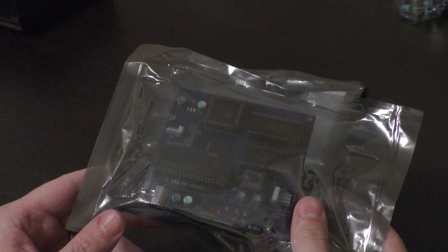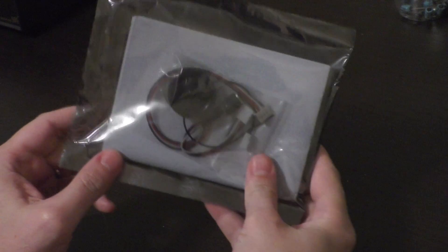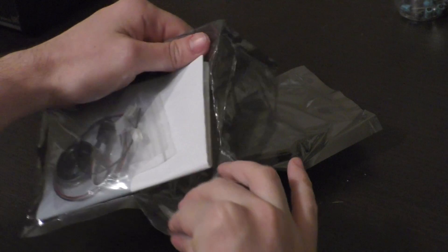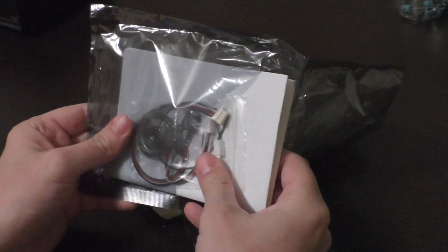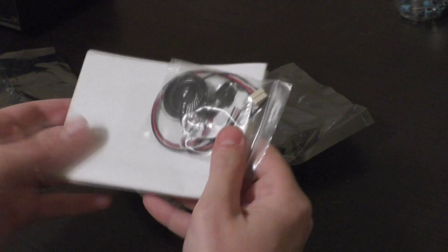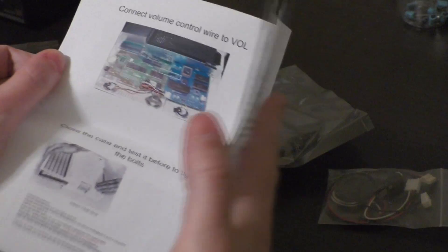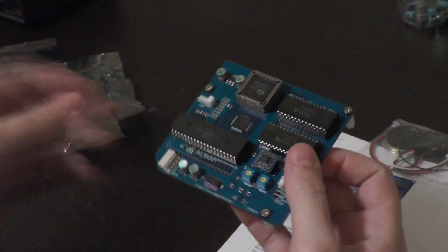The kit includes the Mockingboard itself, what appears to be some supporting wires, maybe some speakers. Let's open these up and have a better look. There appear to be two speakers in here, along with some documentation, including some very nice instructions. Now let's take a look at the board itself. This is pretty cool — it even comes with its own CPU.